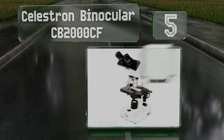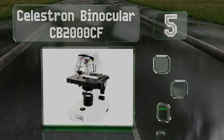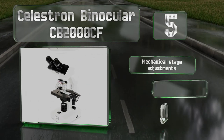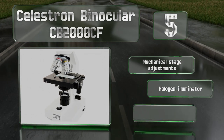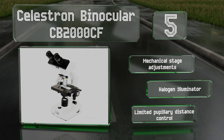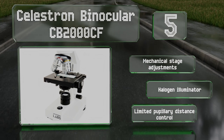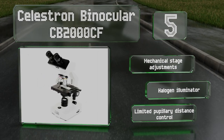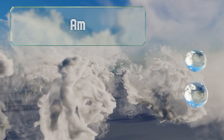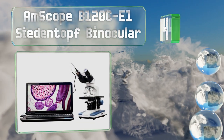Halfway up our list at number five, the Celestron Binocular CB 2000 CF allows for plenty of optical combinations so you can clearly make out nearly any object of study. It includes 10 and 20 times eyepieces and 4, 10, 40, and 100 times objective lenses, offering a magnification of up to 2,000 times. It boasts mechanical stage adjustments and a halogen illuminator, but the pupillary distance control is limited.